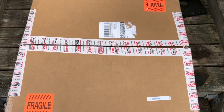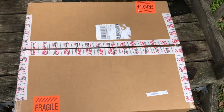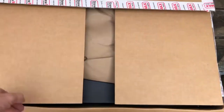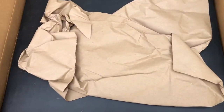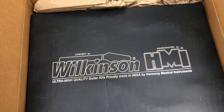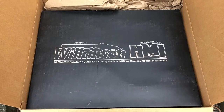All right, here it is — my 50s Wilkinson T-Style guitar kit from StewMac. Finally getting around to opening it at Christmas. It's really the first nice day of spring so far, and I am looking to get this kit started, so here it is, I'm going to go ahead and open it up now.